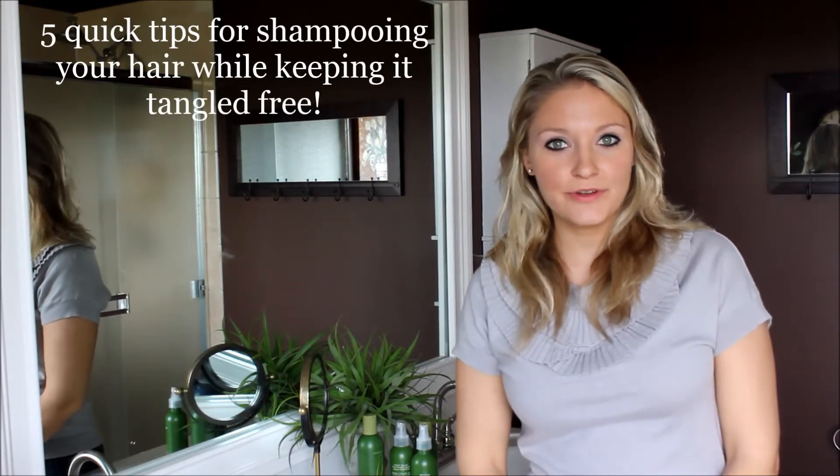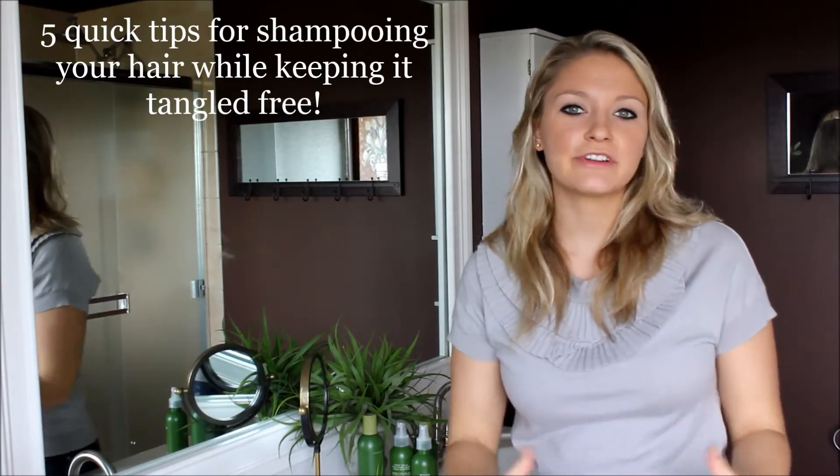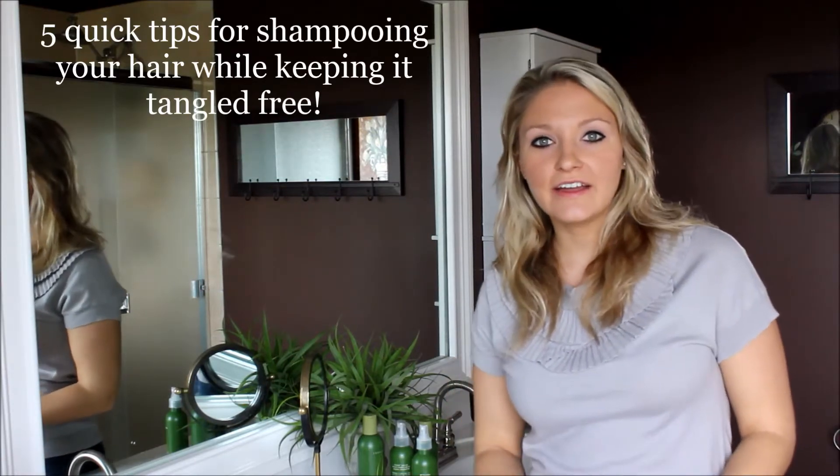Hi everyone, this is Elizabeth from BeautyBlondie.com and today I'm here to show you, or tell you more or less, a little trick that I like to do when I'm in the shower and I'm washing my hair, shampooing my hair.